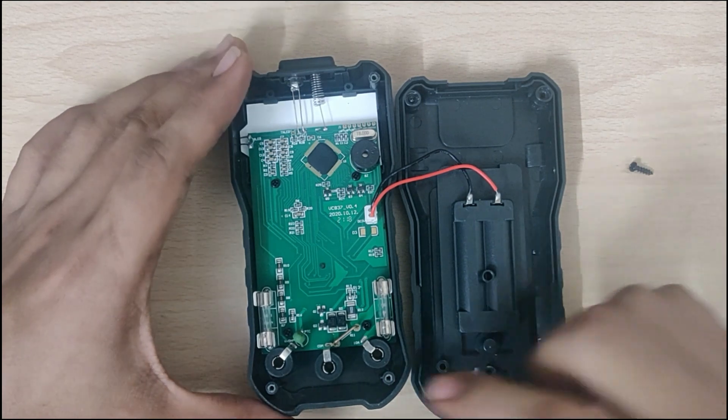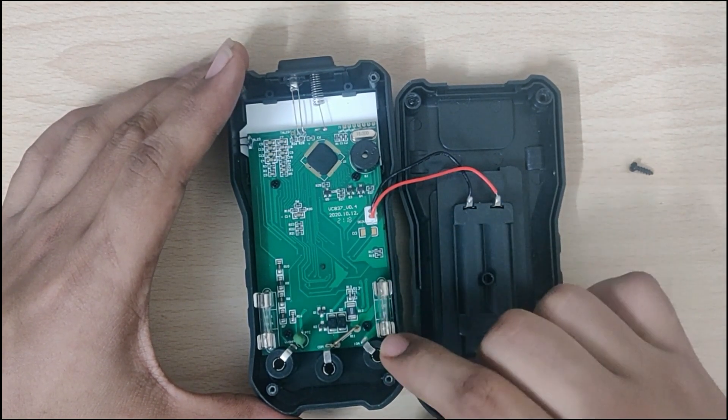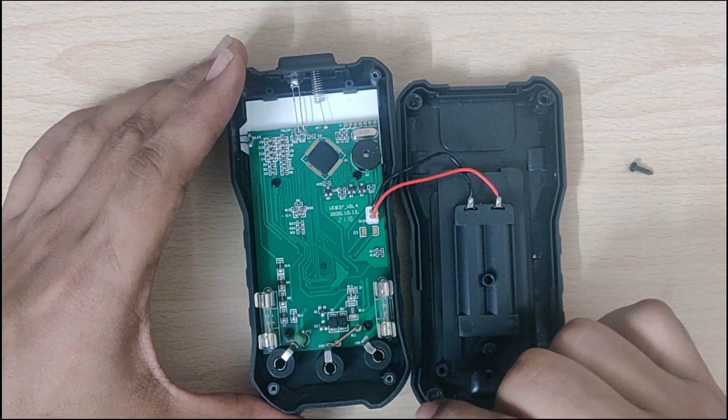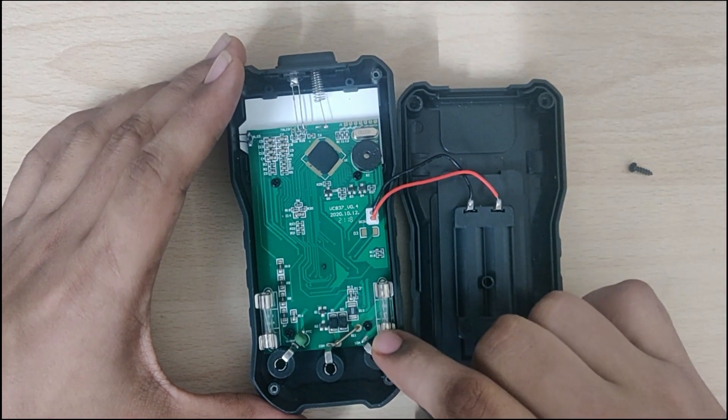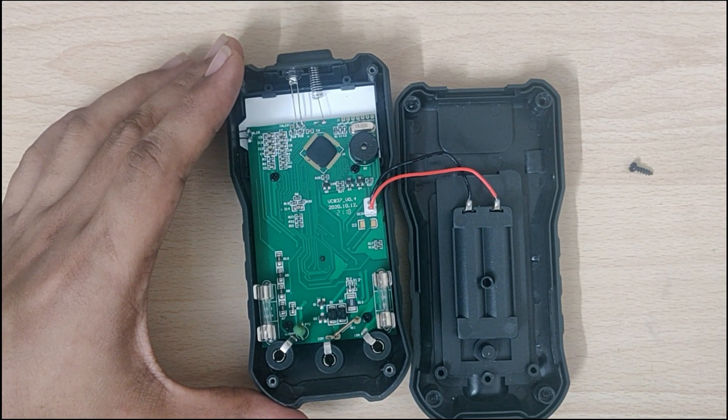This is the 10 amp terminal. As you can see there is a fuse here. I can see that the fuse has broken. Let's check it out by removing it from the holder.